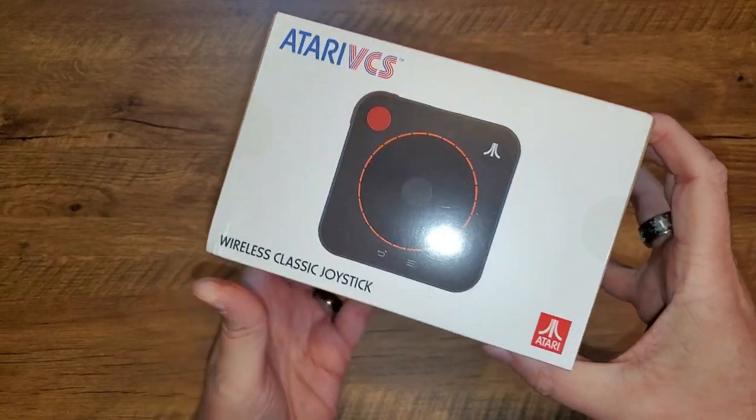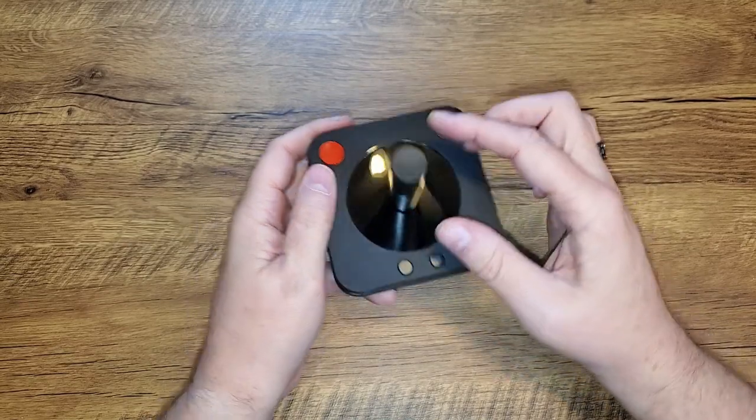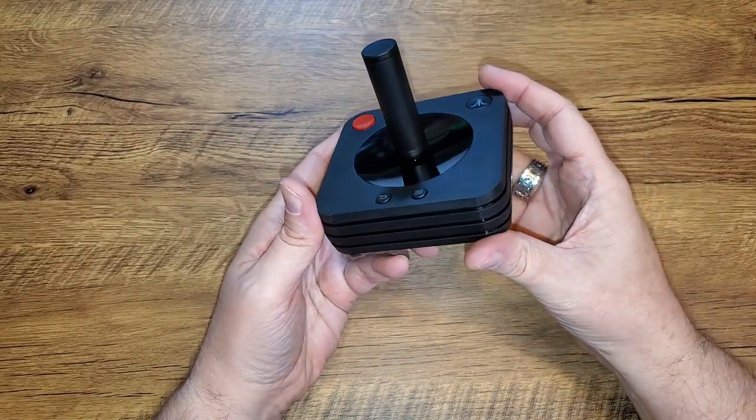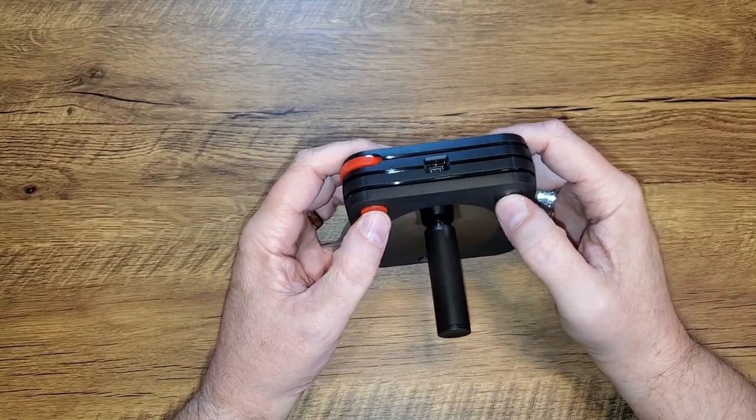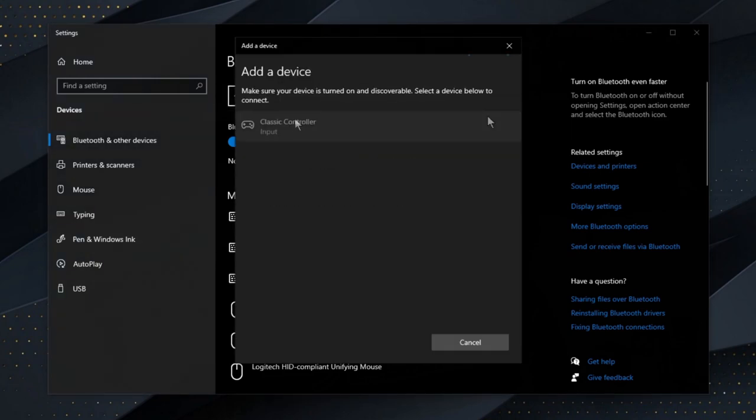The VCS has two different controllers. There's a modern controller that looks very much like an Xbox 360 or Xbox One controller, and then there's a classic controller that is obviously supposed to invoke the feeling of that old CX40 joystick. Cracking open this controller was just as much fun as opening the console itself — a brand new controller modeled on the joystick I held for thousands of hours as a kid. And it's not dedicated to just the VCS; you can pair it with another computer.